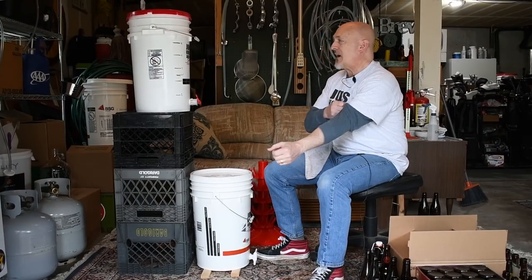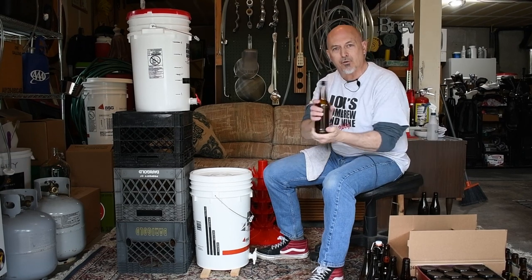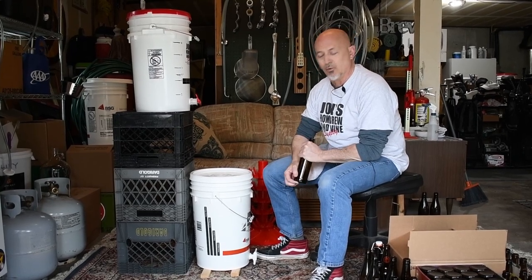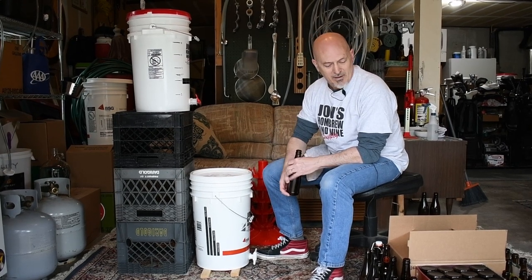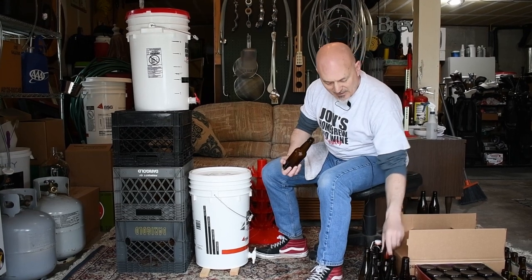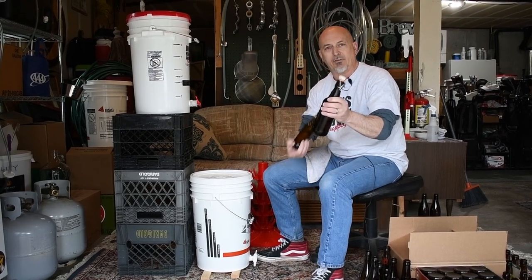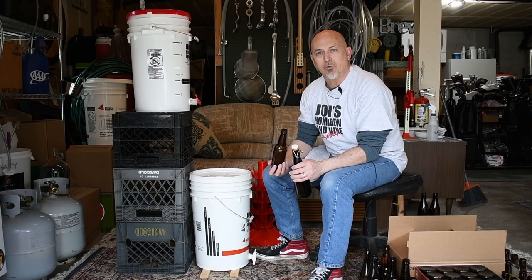Next we're going to sanitize our bottles. Five gallons of beer is going to fill roughly 50 to 52 bottles — about two cases of 12-ounce bottles. It's not a bad idea to have about a six-pack extra already sanitized, because the worst thing is running out of bottles when you still have beer left. It's also nice to have different sizes available. All 12-ounce bottles will work great, but I like to do some 22-ounce bottles too. These flip-top style bottles are fine as well. Once the priming sugar is mixed in, we can use any different sized bottles we want.